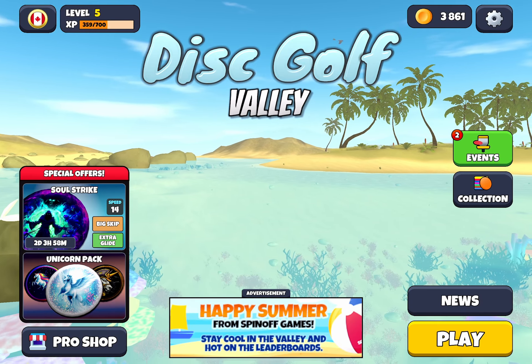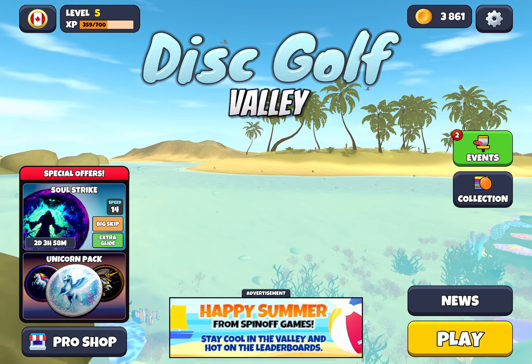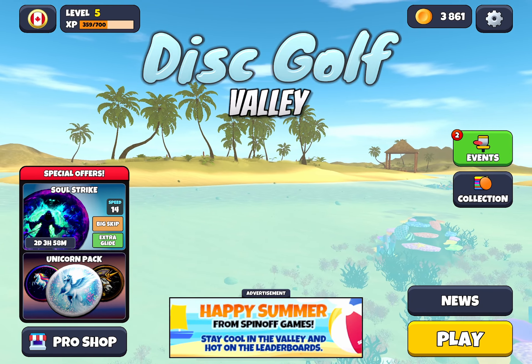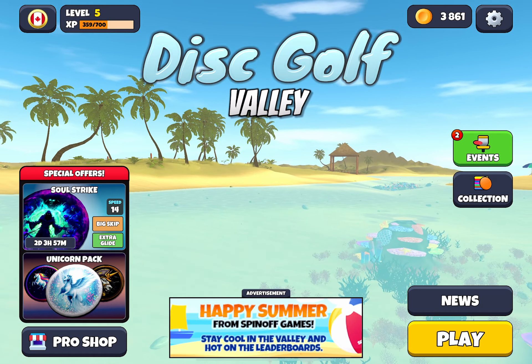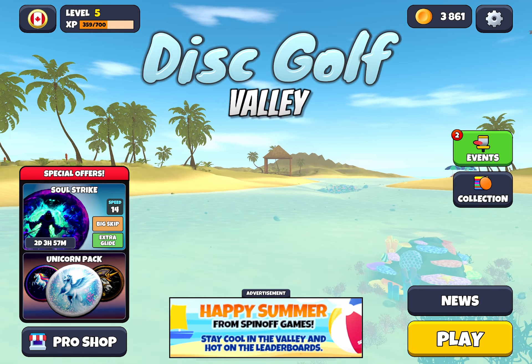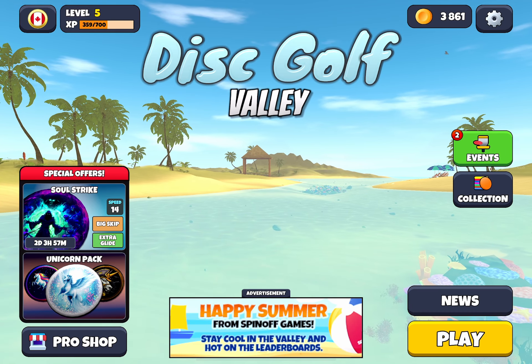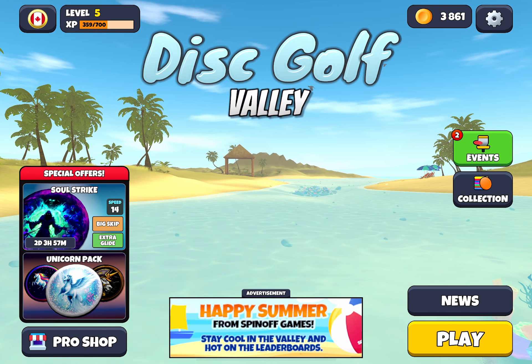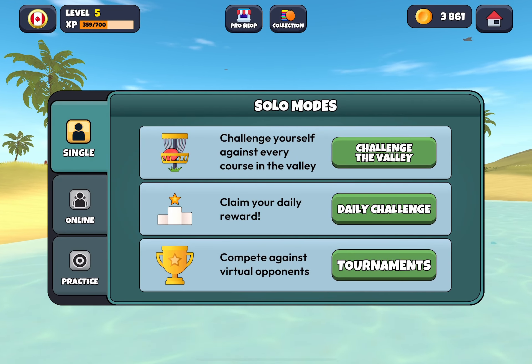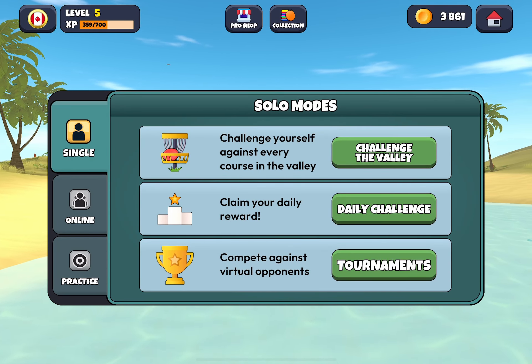Hi everyone, I hope you're having a good day wherever you are in the world. Today here at Disc Golf Valley we're going to take a look at Highlander Ridge — we're actually going to three-star it. It's a three-star run video. We've already done our practice run and if you haven't seen that video it's on our channel. Go check it out if you're interested to discover some lines that might help you along your way to get a three-star.